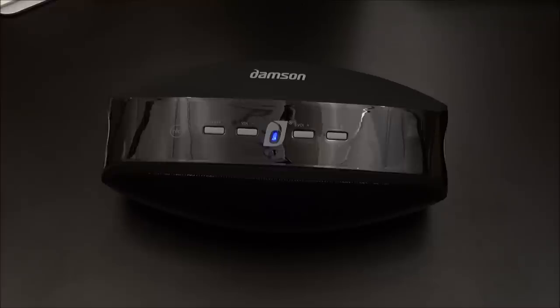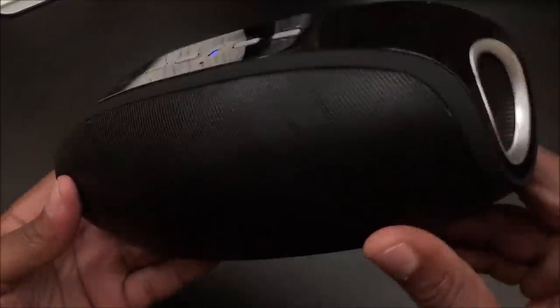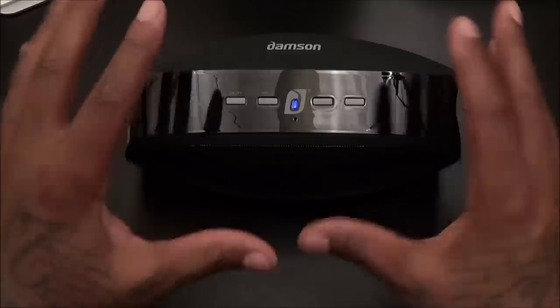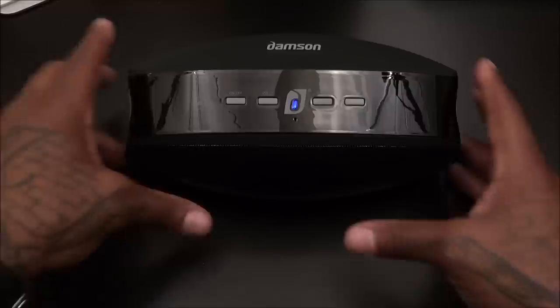Alright fellas, ladies — I gotta tell y'all right off the top: this speaker sounds great. One thing I noticed is the speakers on the side — you can hear the vocals shooting out the sides and you can feel the bass. This speaker is extremely loud. I'm kind of surprised how loud it is. Knowing it had four speakers, I expected some bass, but the loudness is impressive. I'm going to do my usual tests: play it up high, then walk away about 30 feet and see if we get any connectivity issues.